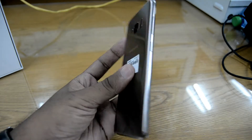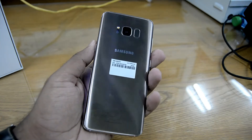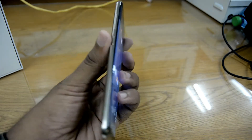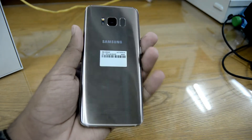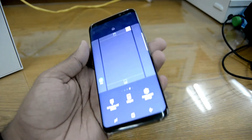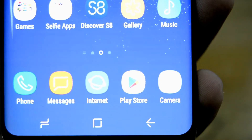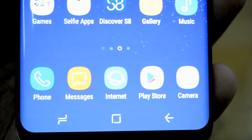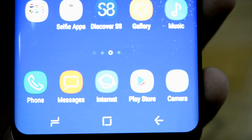The phone feels premium built and it's comfortable to hold with one hand. It's not very big and it's really light, weighing around 150 grams. The screen is bright and the colors are punchy. To be honest, the 5.8-inch 2K Super AMOLED screen is just awesome to look at — everything appears sharp with great color saturation.